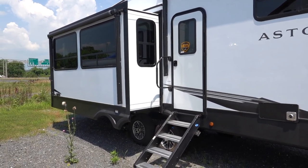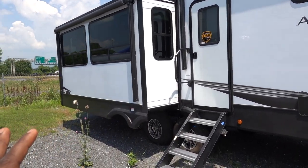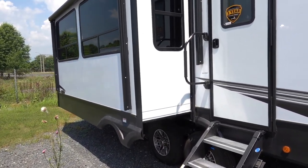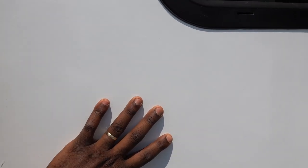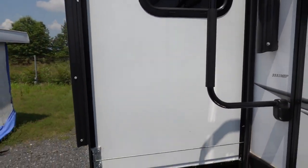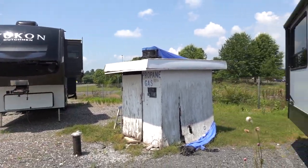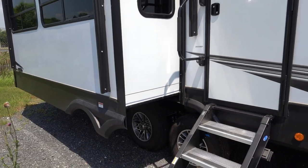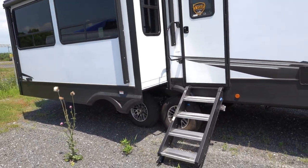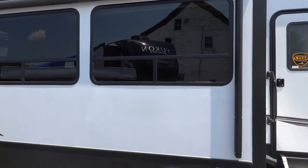Just like most mid-profile mid-bunk RVs, you only have one slide on this side. This is a cable-driven slide, which isn't ideal but they're using these a lot more so hopefully they'll become more reliable. I do like that they're using a lighter color material for the slide wall — on my RV it gets really hot with the black material and you almost can't touch it. So keep that in mind if you plan on camping in the summertime. You can notice large windows on each side of this slide out too.